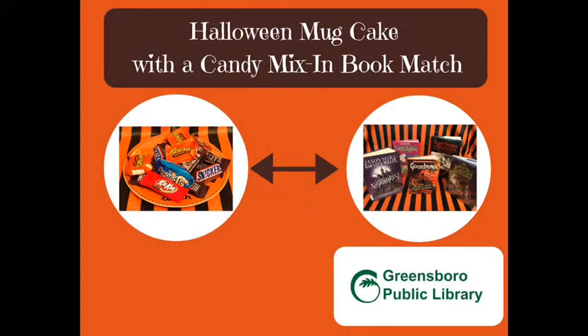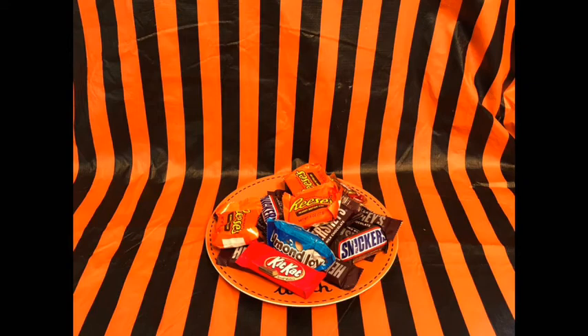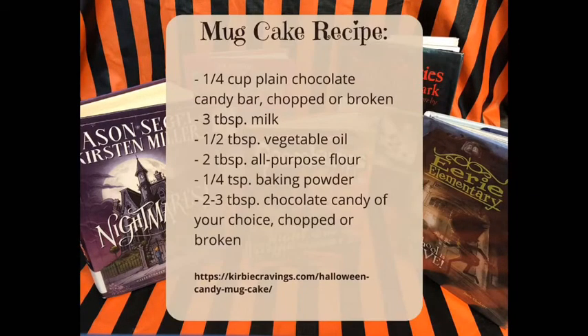Hello, I'm Kelly Proudfoot from the Glenn McNary branch of the Greensboro Public Library. Halloween is just around the corner, so I'm going to talk to you about two of my favorite things: Halloween candy and books. The first thing I'm going to do is show you how to use extra Halloween candy you might have around your house to make a delicious microwave mug cake.